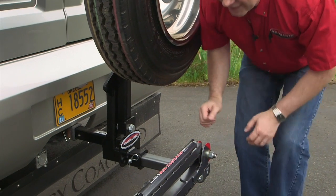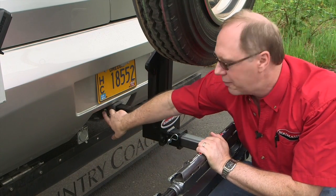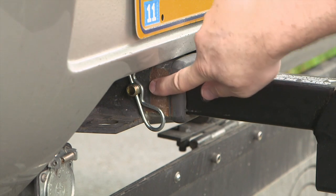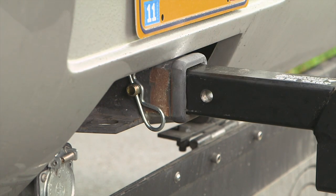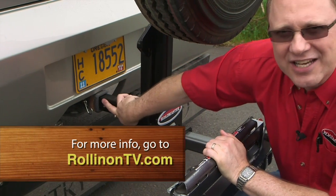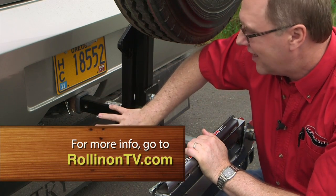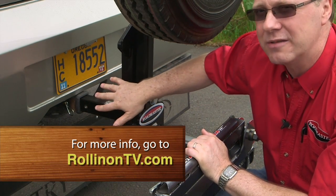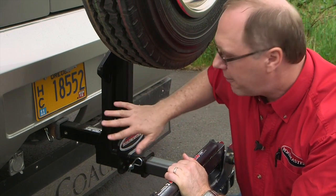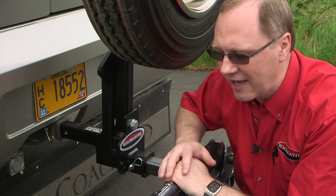Also, in order to get a better fit to the back of your coach, there are two pin holes built into the stinger, and those pin holes are actually threaded. That allows us to literally bolt the stinger into the receiver, giving you an anti-rattle fit — no play, no slop. This assembly is rated at 10,000 pounds GVW.